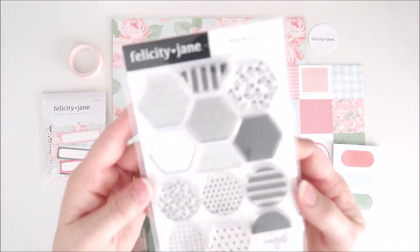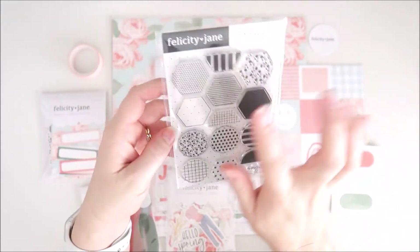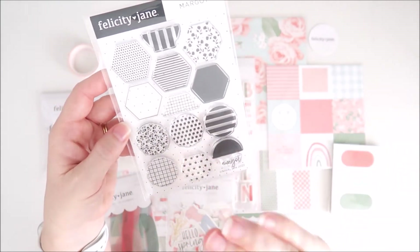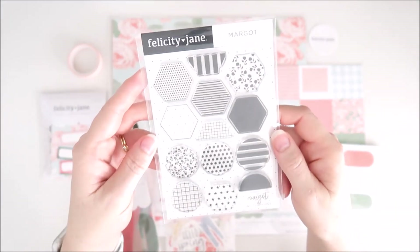We also have the Margo stamp set — I love this one, it's going to be so fun to play with. We've got some hexagons here and some circles, and we also have some little half stamps so you can layer them on top of each other. I cannot wait to see what everyone does with this stamp set.